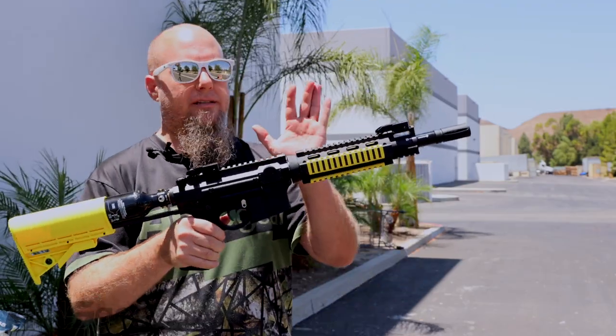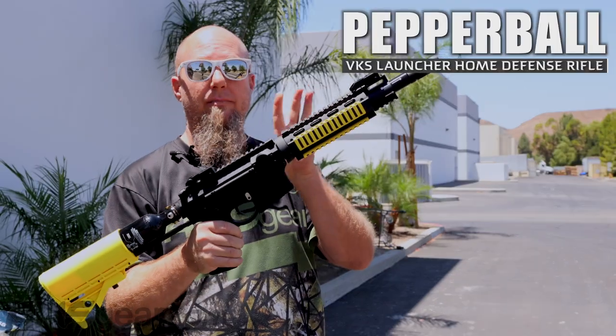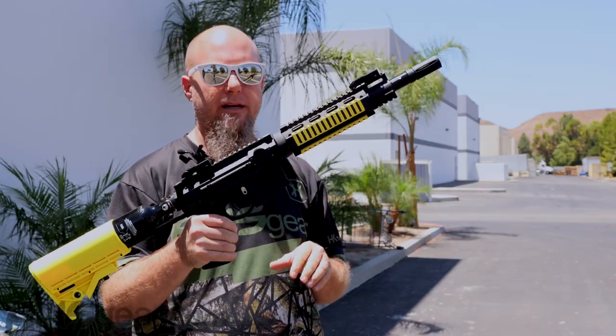Hey guys, Rory from ANS Gear. We're outside with the Pepperball VKS right here. This is their Pepperball full rifle system.